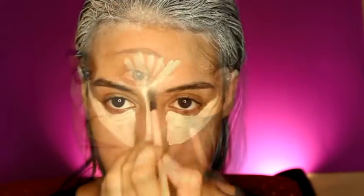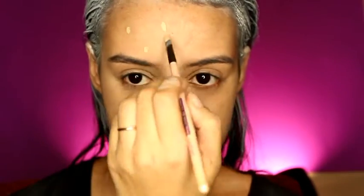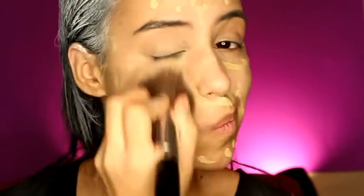Apply concealer on your nose and forehead, then blend it all out with a foundation brush or any big brush. Next, apply foundation. Since my skin tone is darker than Diana's, I used a foundation two shades lighter than my own skin color to make it look more realistic to the character.